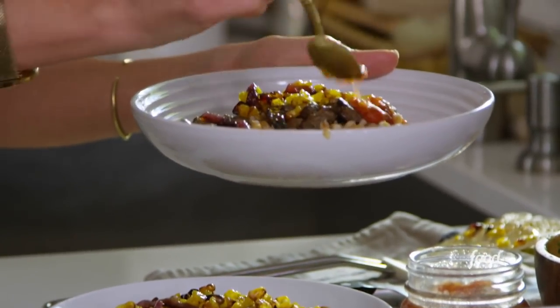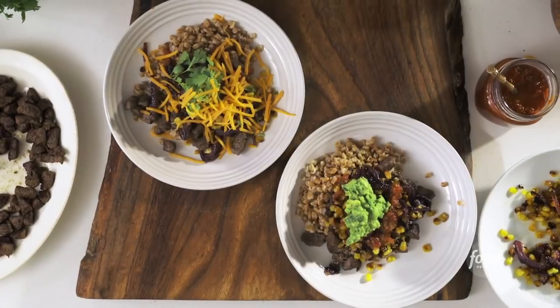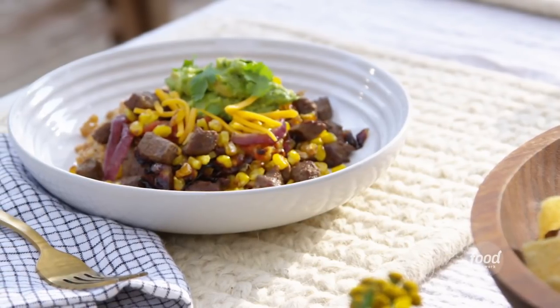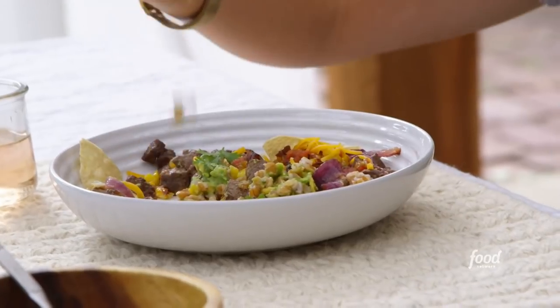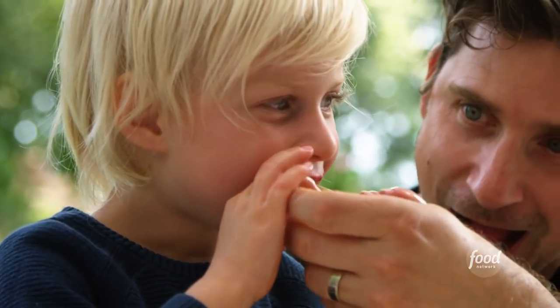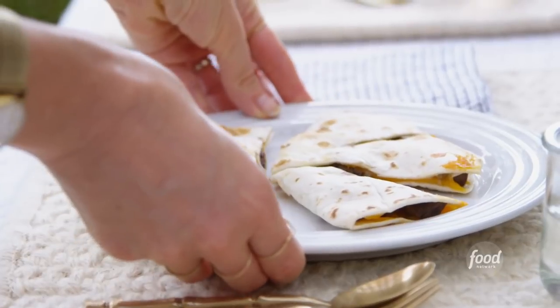This recipe is one of my all-time favorites. I'm obsessed with grain bowls. Anything that you can take a bunch of beautiful toppings and put on a grain or a rice, then take those toppings and make something completely different for little kids — it's a win.